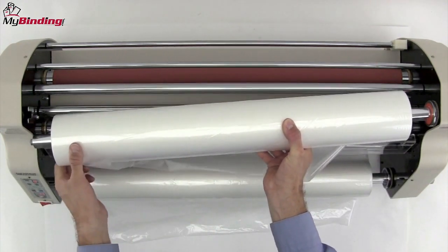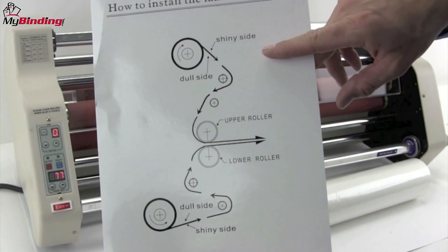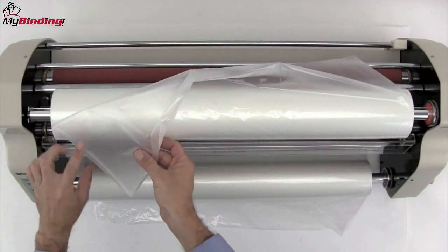Now it's time to make sure that we check the reference chart to be sure we have the shiny side facing the right direction. For this top roll, it comes off the top toward the back with the shiny side facing away from the machine.